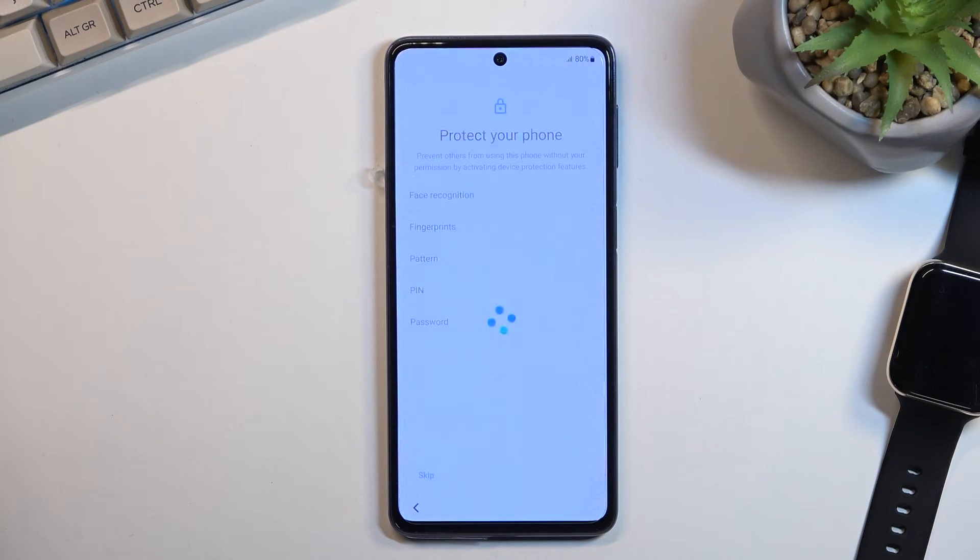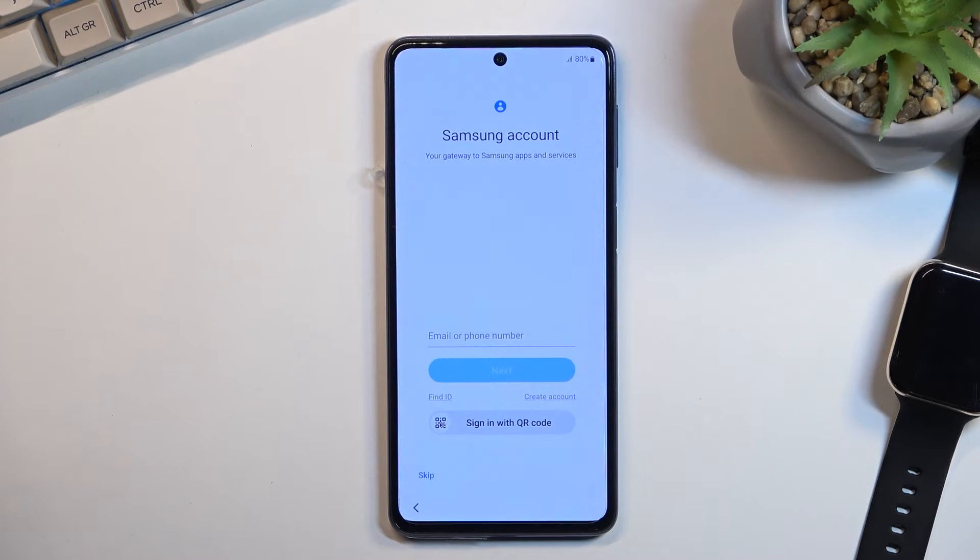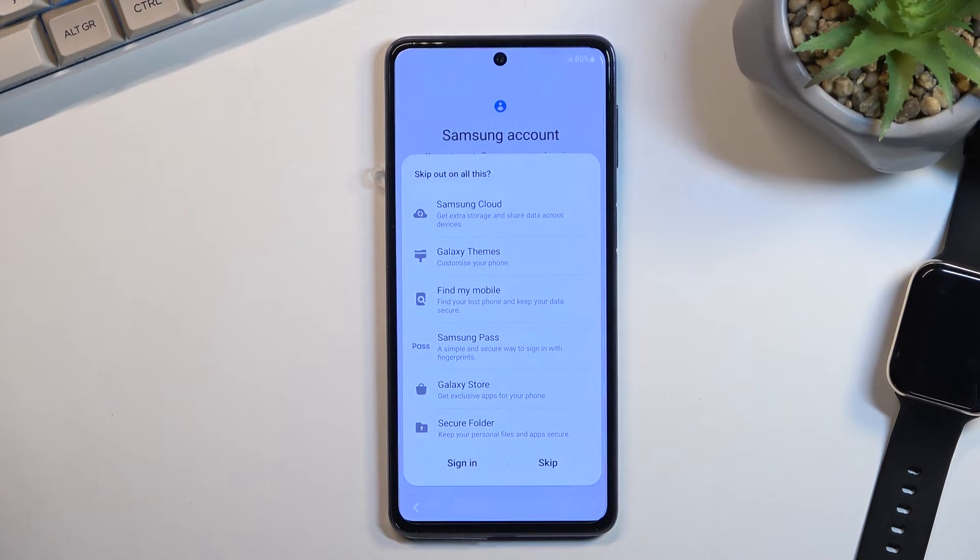Or you can select skip and not protect your device at all. Now here we are presented with the Samsung account login page. This showing up is frustrating considering I'm not connected to a network, so again it will backtrack me to Wi-Fi connection. So I'm just going to skip this — that's another thing I absolutely despise about this setup.